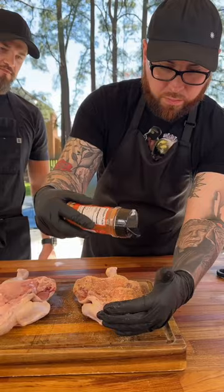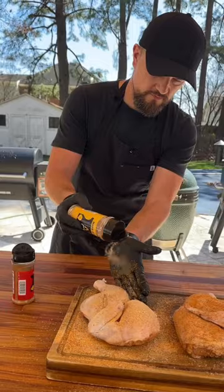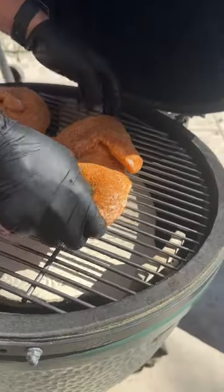We're going to rub this bird down with my lemon bay, all purpose and hot all purpose. Make sure you season both sides adequately. I'm going with AP and AP hot on my half. Shake off any excess and both these chicken halves go on a Big Green Egg, indirect heat at 375 degrees.